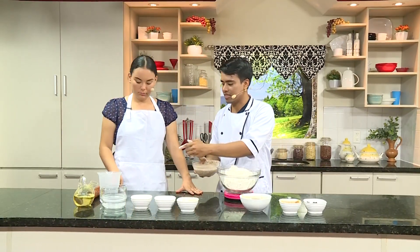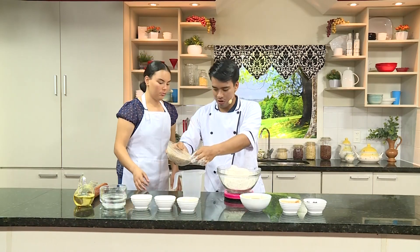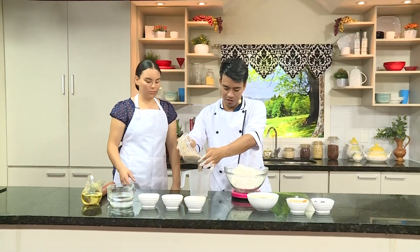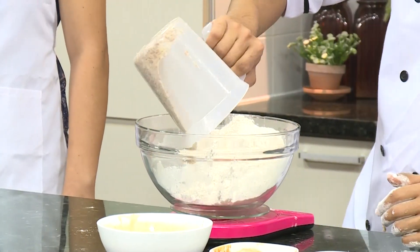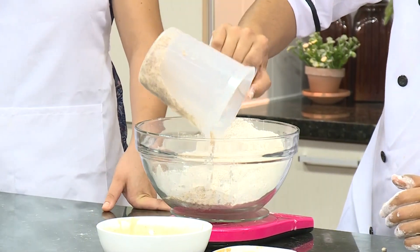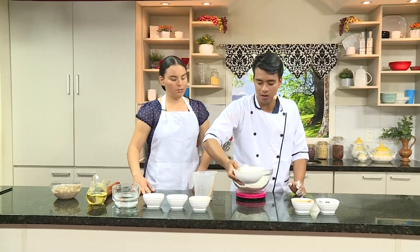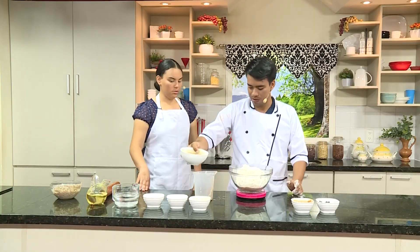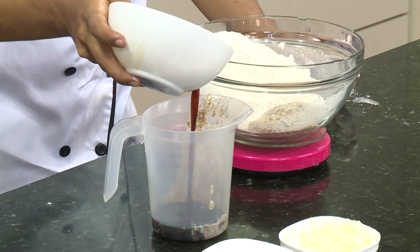Para esto vamos a utilizar la tacita de medir. Vamos a depositar unos 150 mililitros de linaza. Después de que lo tengamos ya ahí, vamos a agregar melado. De melado vamos a echar en nuestra jarra unos 100 mililitros de melado.